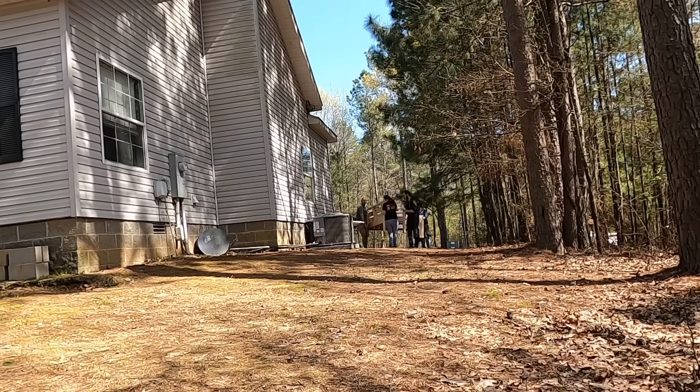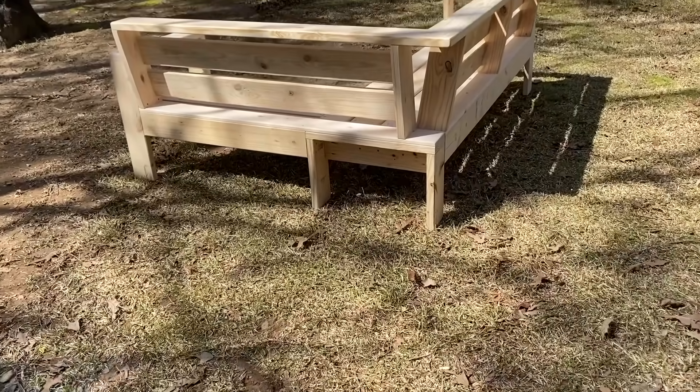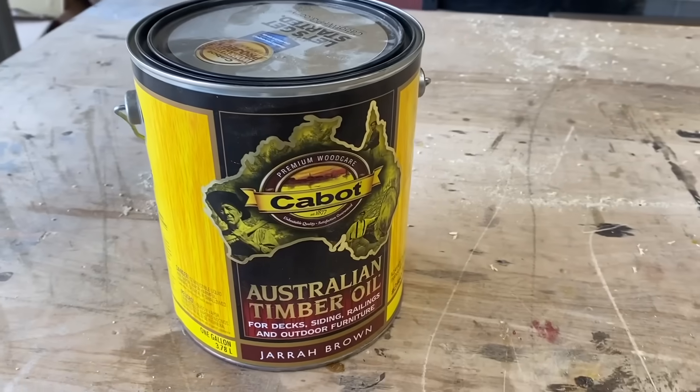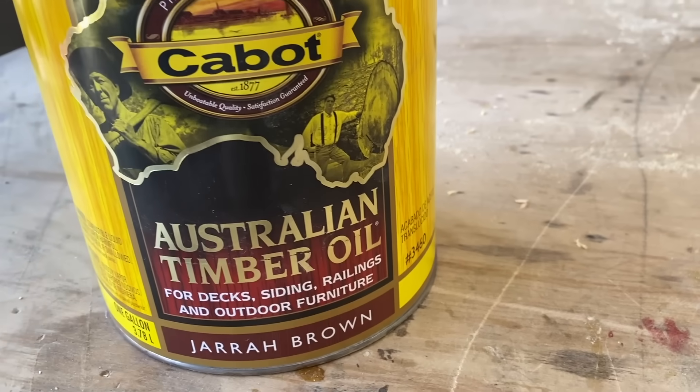This thing is a beast to move — it took five of us to get it to the backyard to get it ready for staining. I've got the whole thing assembled and sanded. Now it's time to stain it or put an oil on it. This is Australian Timber Oil from Cabot — it's a Jahara brown color. It's made for outdoor furniture and this is what's going to help protect it from the elements as much as possible.